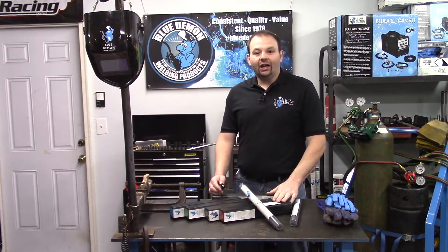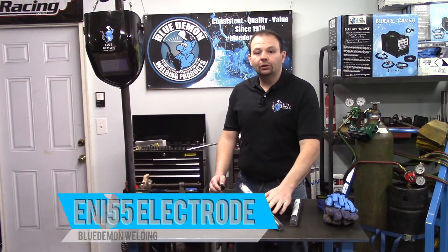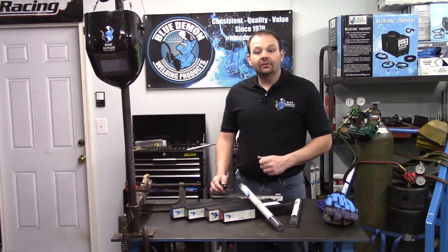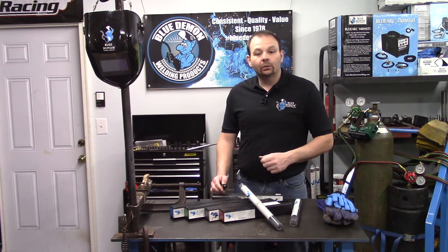Hey there and welcome to the shop. In today's video, I'd like to introduce you to Blue Demon's ENI 55 Electrode. In this video, we will discuss some of the details of this electrode, some safety concerns and how to deal with them, and a short demonstration of the product.